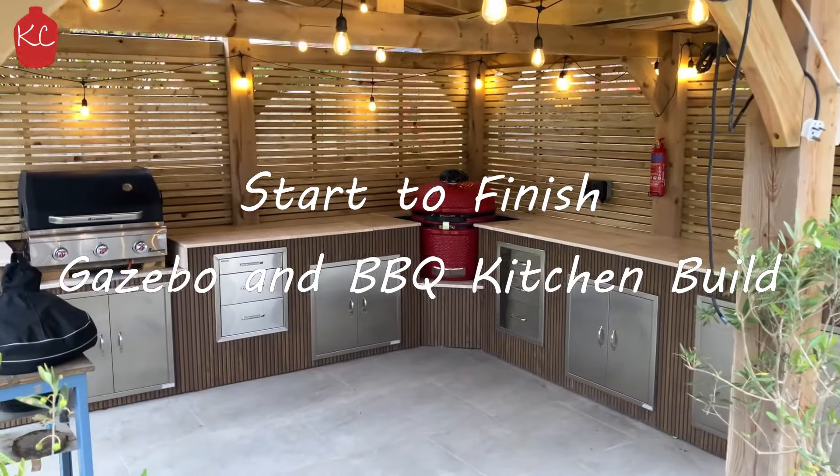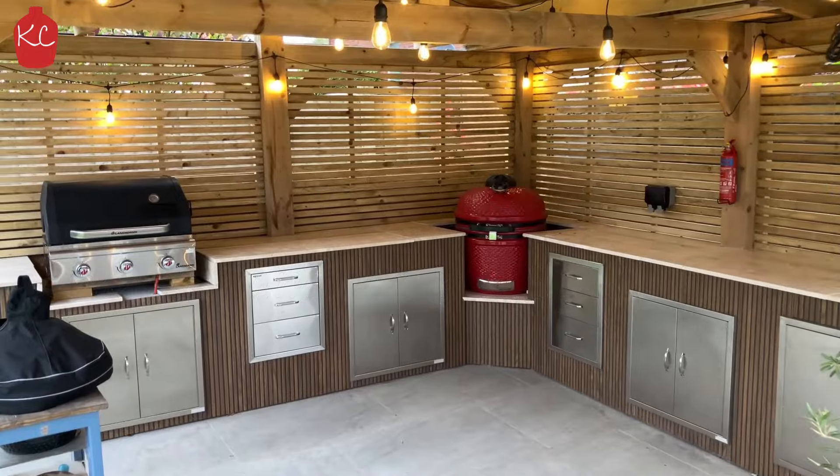Hi guys, so here we go with our start to finish gazebo and barbecue kitchen build.